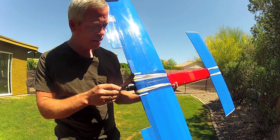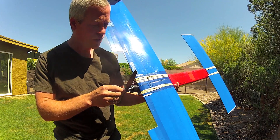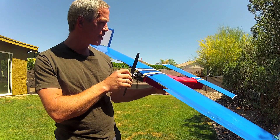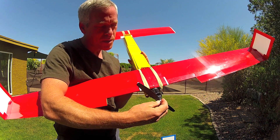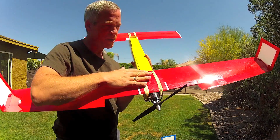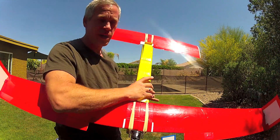The larger version has a Turnigy NTM Prop Drive 3442, 1250 kV motor with a 10x6 prop, which gives it adequate power for takeoff and cruising. For the smaller version, I've used a Turnigy NTM Prop Drive 35-36, 1400 kV with a 10x5 prop, and this gives a nearly one-to-one thrust-to-weight ratio with a nominal FPV payload attached.